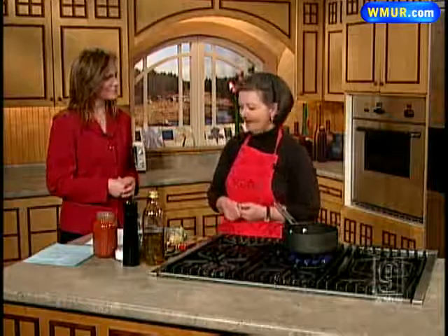Susan Nye, a local food writer, joins us in the News 9 kitchen today and you're making a pasta with a bit of a kick. You can use it with spaghetti or linguine, but it's sauce puttanesca and it's got all sorts of yummy things in it like chili peppers and garlic and onions.